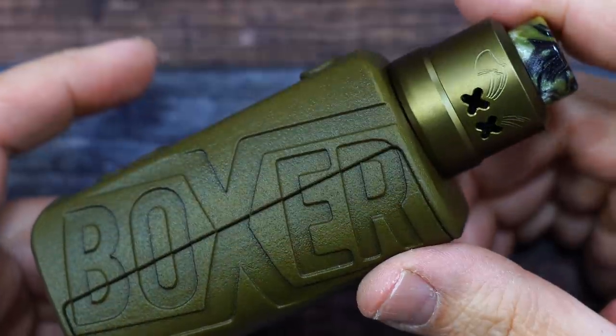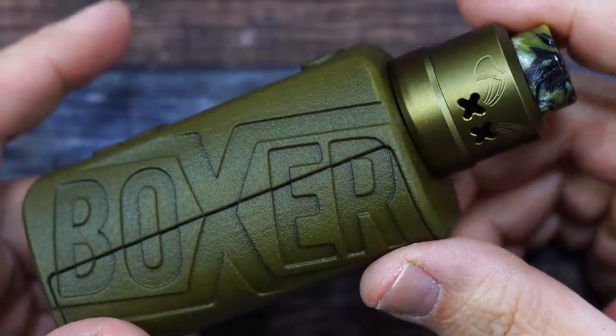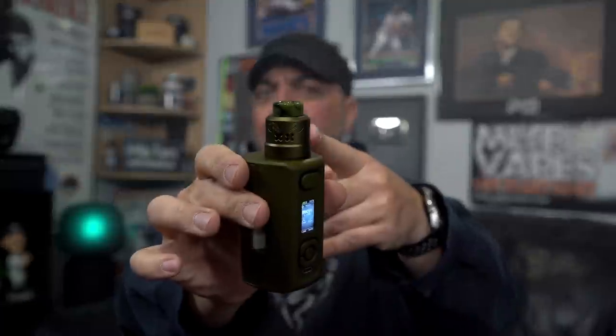That was the Dead Rabbit Max RDA by Hellvape. Let's go back on top, vape on it, and I'll give you guys my thoughts. The up close — Dead Rabbit Max RDA by Hellvape, 28 millimeter. Cons with this RDA.